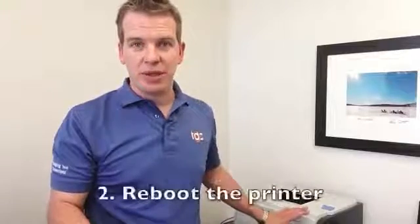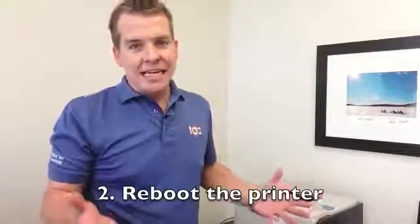Number two: reboot the printer. It's a sad fact of the IT world — if you reboot it, a lot of times it will just fix itself. If it hasn't been rebooted in a long time, if there's something going on with the network, you reboot it and you're going to fix it. So give it a little reboot: press the power button, yank out the power cord, that sort of thing. Reboot the machine and see if it starts working after you do that.